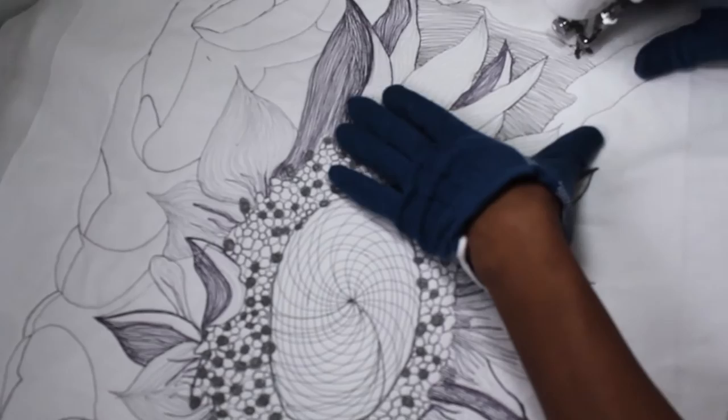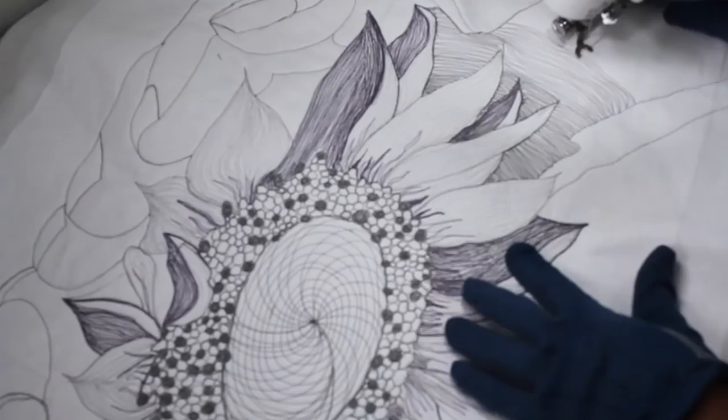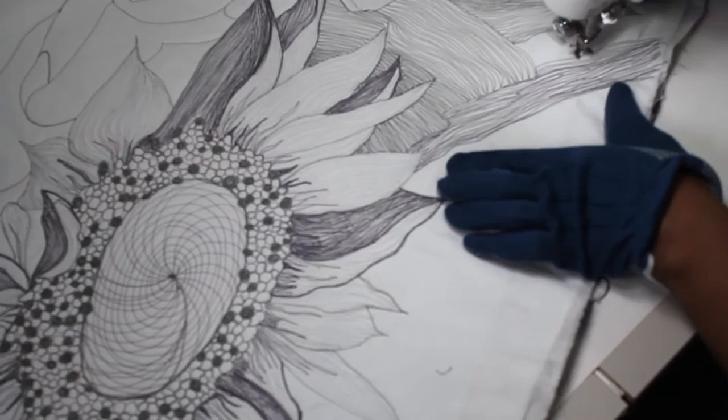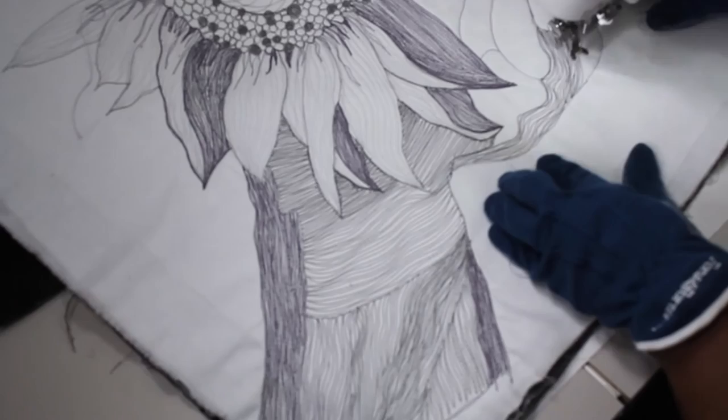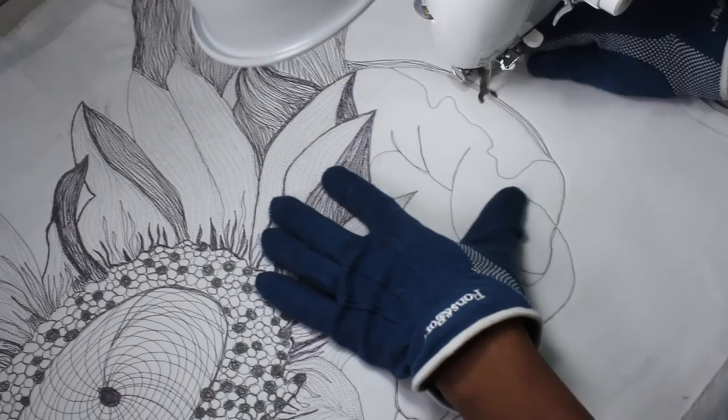I have now moved on to the hands that are holding the sunflower. I'm going to use all three values of thread to make it look very three-dimensional. In this episode, the theme is adding dimension, so I'm using different values of thread next to each other to bring out the dimensions of the things that I'm shading.